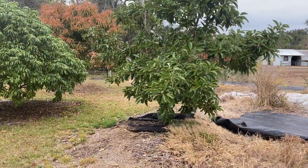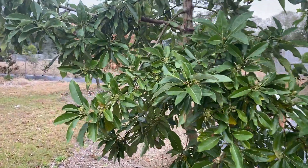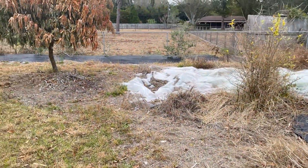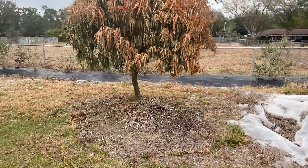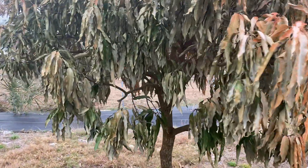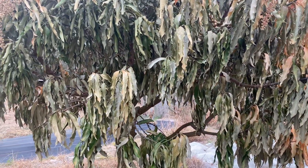This is a Mexicola Grande avocado. It's flowering and it looks pretty good — about like it did before. This is the Cogs Hall, which looks absolutely terrible. I don't see any normal leaves on it, so I won't be sad if this one doesn't make it.